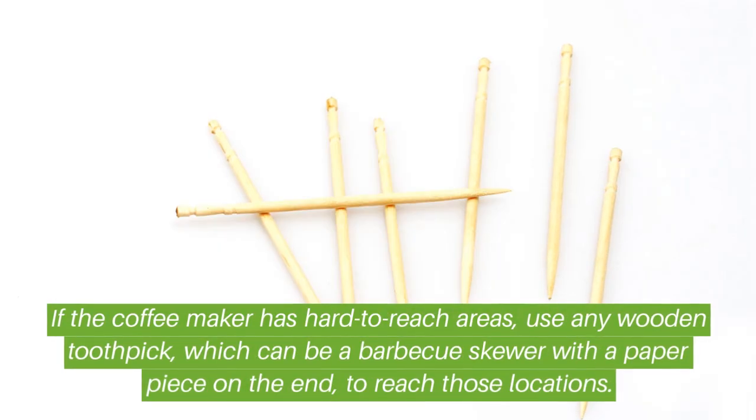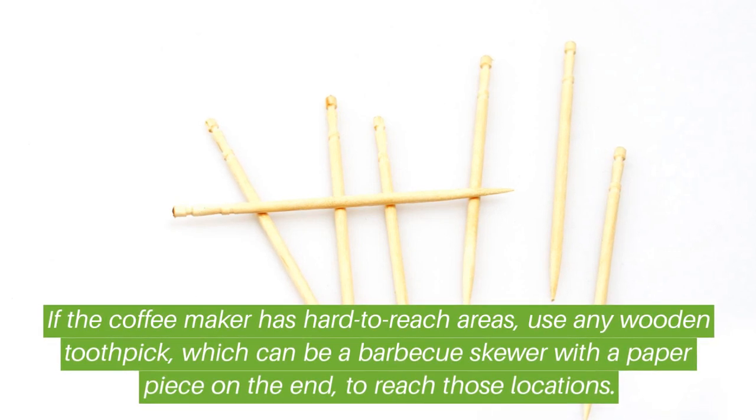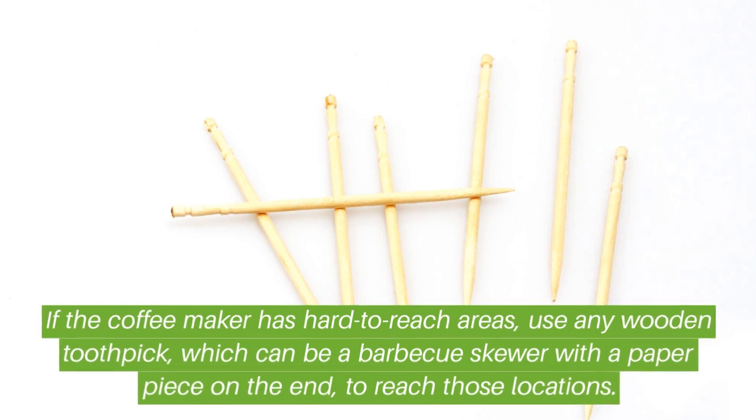If the coffee maker has hard-to-reach areas, use any wooden toothpick — which can be a barbecue skewer — with a piece of paper on the end to reach those locations.